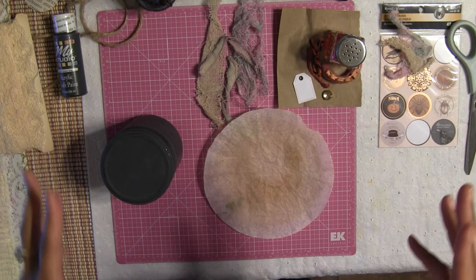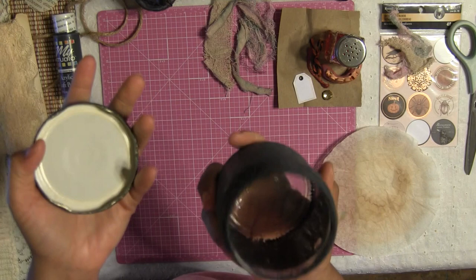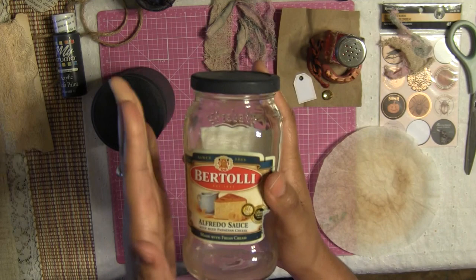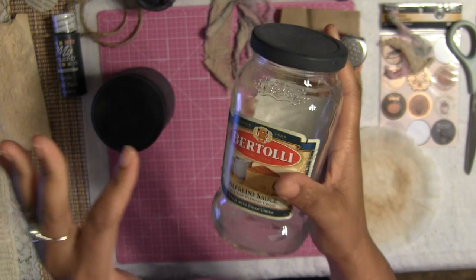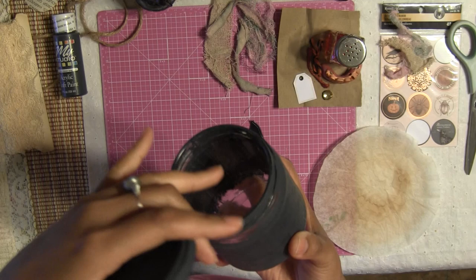I have my hot glue running, some laces, and let's get started. I'm going to try to do two different kinds of jars. This first one is a sauce jar — one of those Tostitos dipping sauce jars. I also have a spaghetti jar here that I partially started painting. You can use any kind of jar you want; you don't even have to peel the label off, just paint right over it.